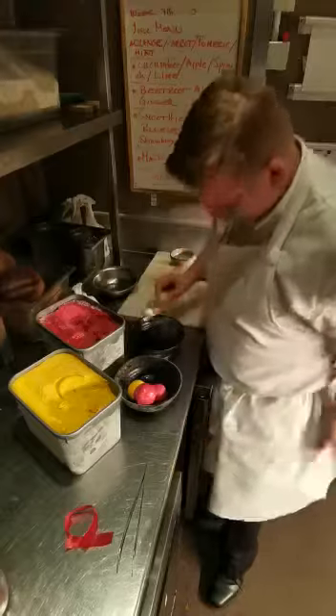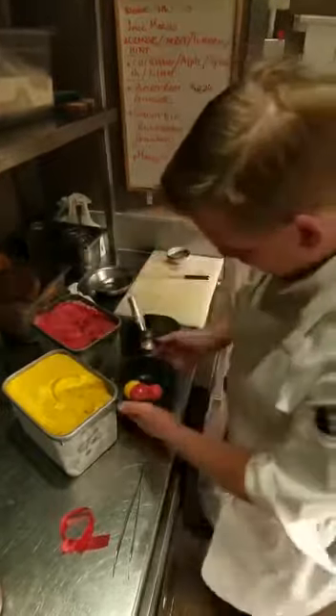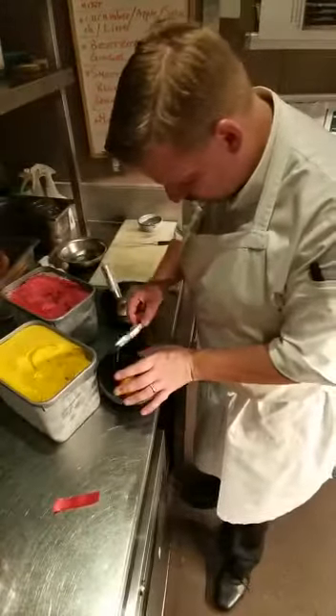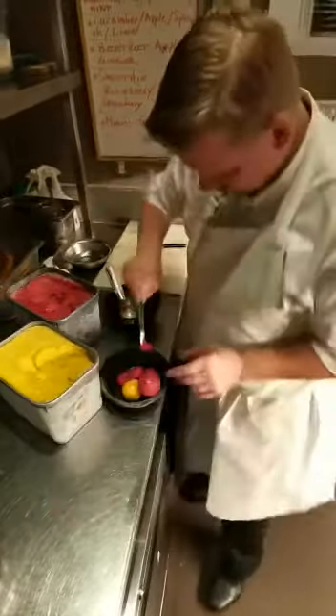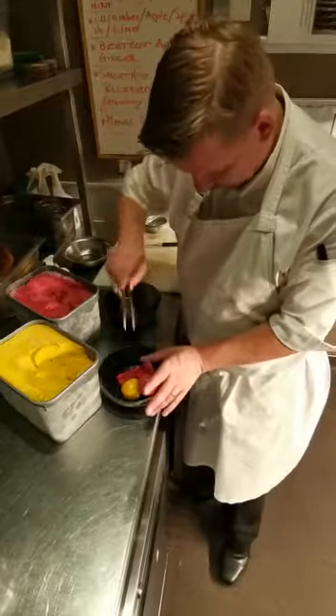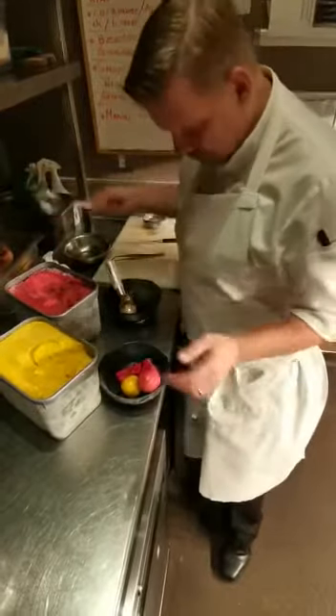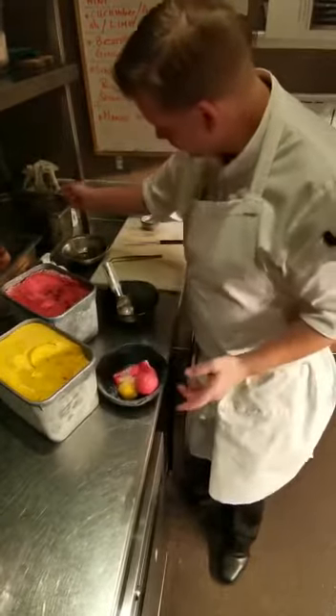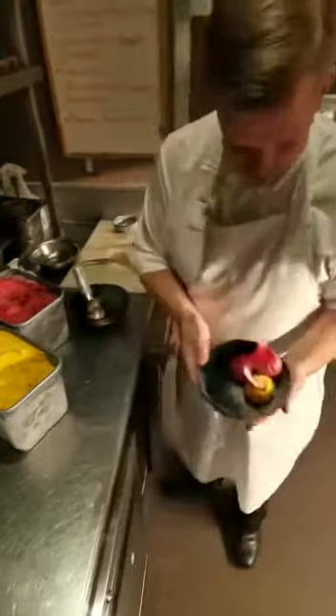We put that on top, and if all goes well, the bowl is cold and it sits there. Then you put the garnish on — at the moment we're using the same tuile we have for the cheesecake — put that on, and we put a little bit of ice cream on top of that. So that is your bowl, and it sits on the side ready for the guest.